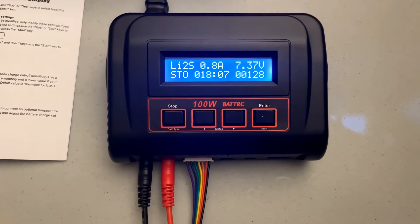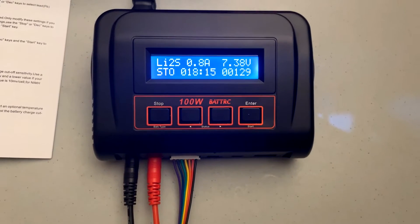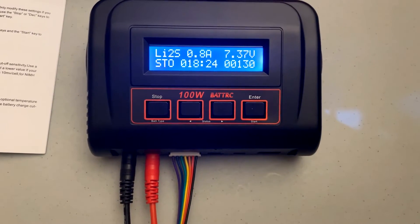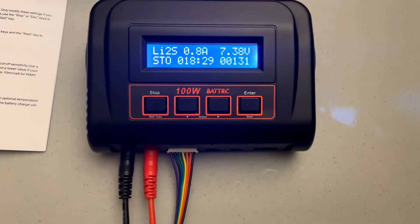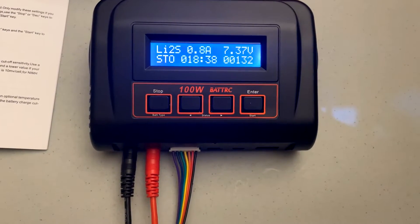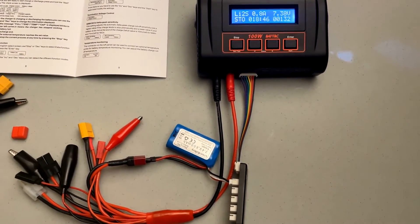I found the charger really intuitive to use. I'm charging a small 800 milliamp hour lithium battery that's for my new RC boat. It's charging at 0.8 amps because it's an 800 milliamp battery and I'm charging at 1C up to the storage voltage. On the top right it shows the current voltage in the battery, on the bottom right it shows the amps, milliamp hours put into the battery so far, and the total time charging. I'm going to charge a larger battery next and try out the discharge function as well.